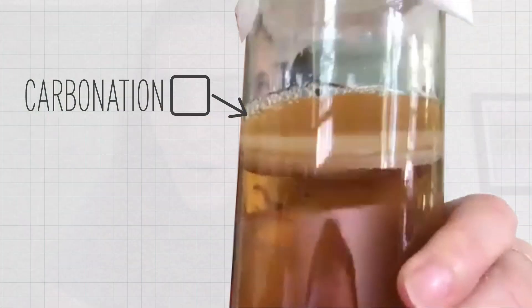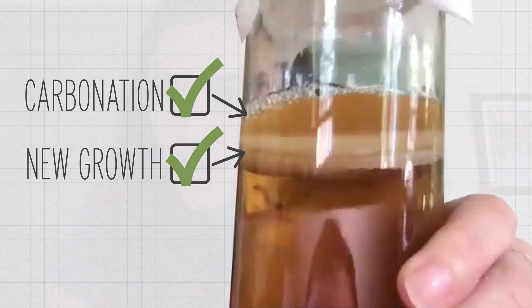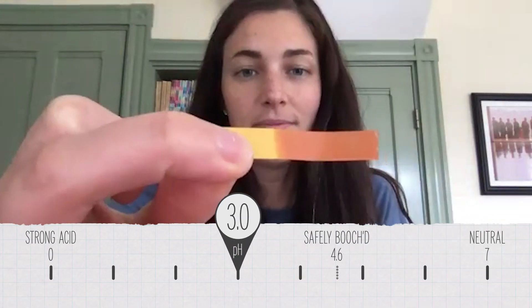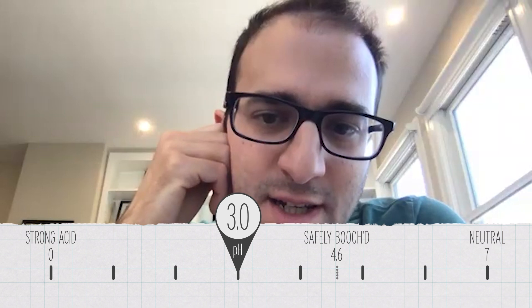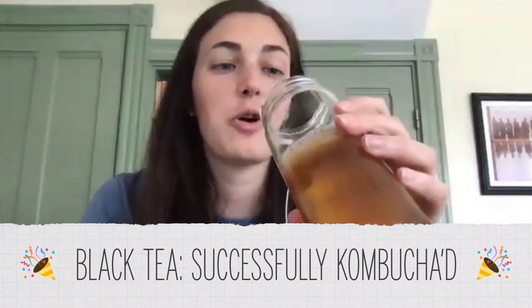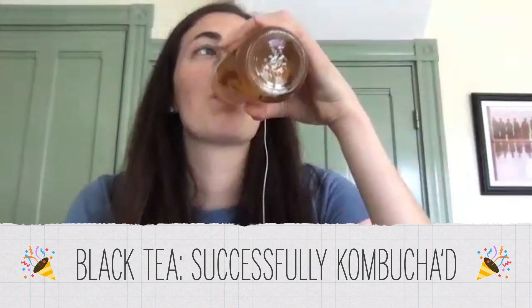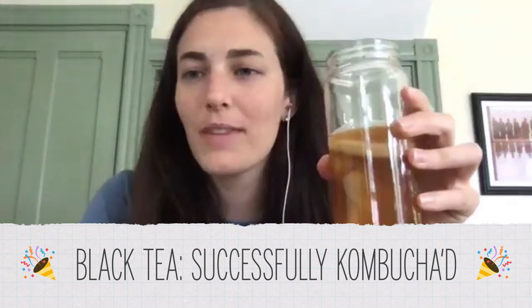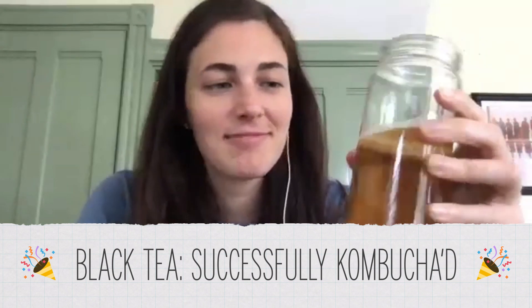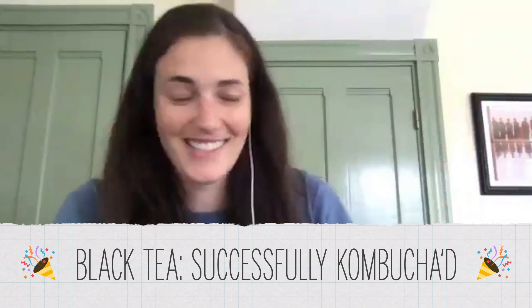This is black tea and sugar. You can see there's carbonation and new SCOBY growth here. It's pretty dark — I would say it's at a pH of about three. Not bad. So this, not so shockingly, is definitely kombucha. The pH has dropped quite a bit. I'm going to take a little sip. Tastes really good — delicious. I'm 100% going to finish this today.